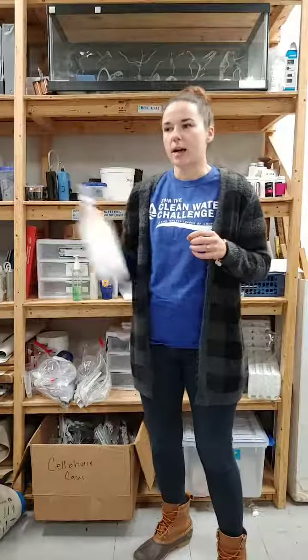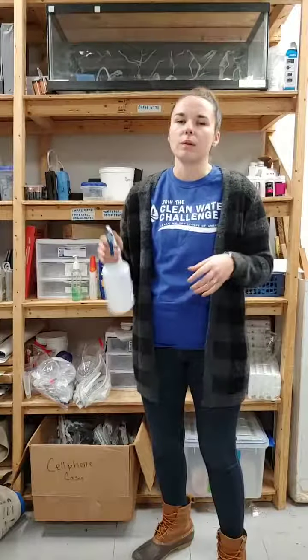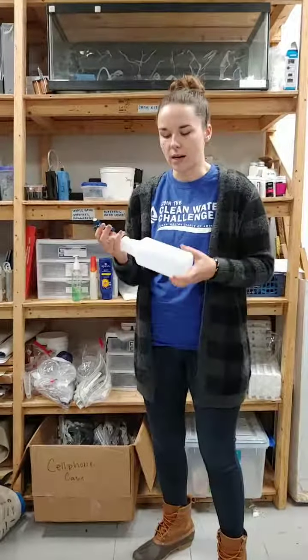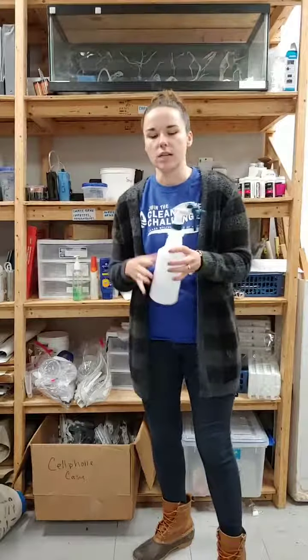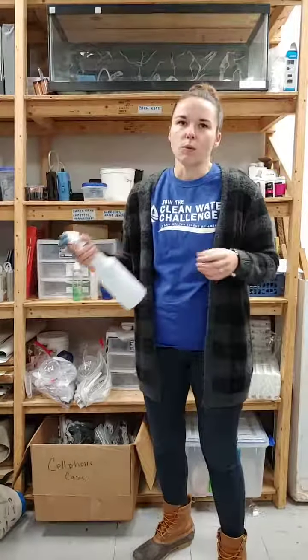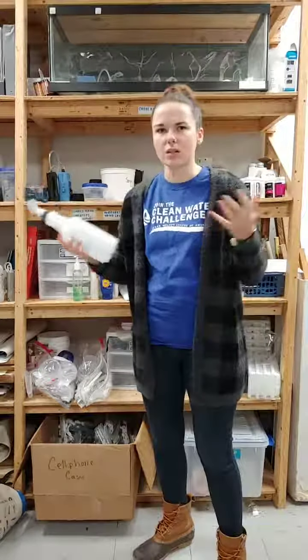And finally, an empty spray bottle. We fill this with stream water when we're out at our site so you can spray down your bugs. When it's really hot out, the extra water helps keep them alive and moving so we can pick them out easier. When it's cold and they're slowing down, spraying them helps them move so we can spot them. You really want a fine misting spray bottle — we like bigger ones because they have a larger tube so sediment won't clog them. Make sure you use stream water, not tap water or water from another site, because you want something your bugs are already used to.